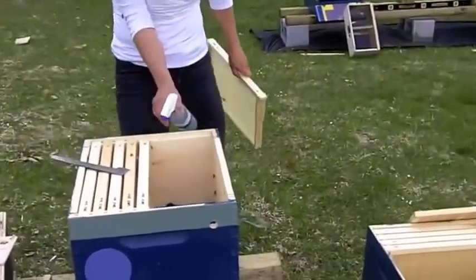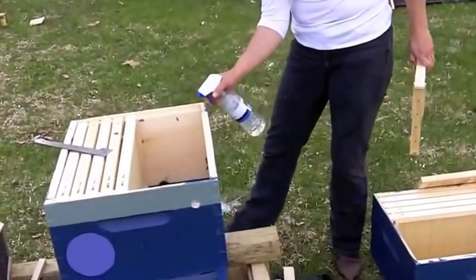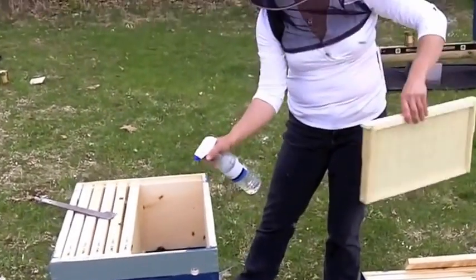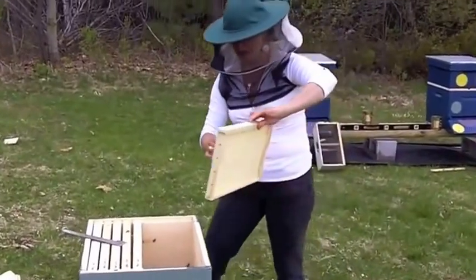So, sugar syrup — not on the queen cage, but on the frame next to her. It's on the opposite side of the frame from her, not squirting her.